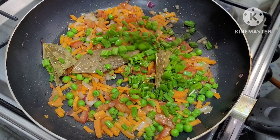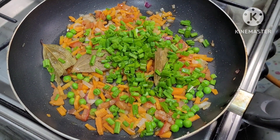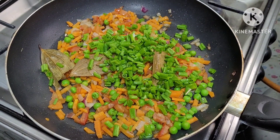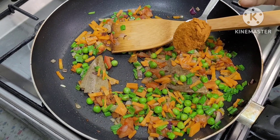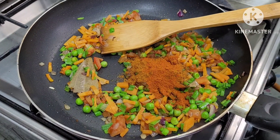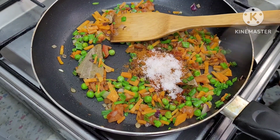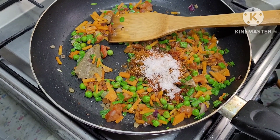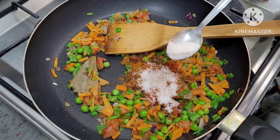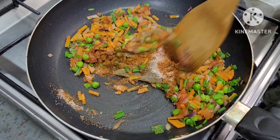Now we add spring onion. Then add 1 teaspoon of vegetarian seasoning, 1 teaspoon of chopped pepper, 1 teaspoon of chili powder, and salt to taste. Mix well and remove from heat.